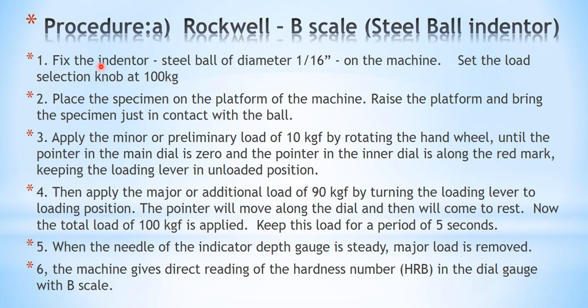The procedure begins as follows. We will be using two specimens: brass and steel. First, we will test brass using a steel ball indenter, since soft alloys use a steel ball indenter of 1/16 inch diameter. So, for testing brass we will use a steel ball of 1/16 inch diameter. Fix that on the machine, then set the load selection knob at 100 kg, as obtained from the table.